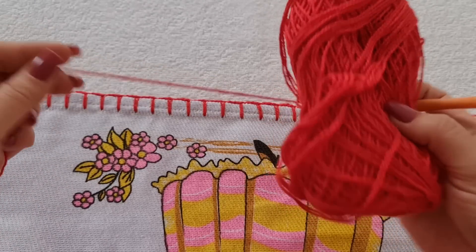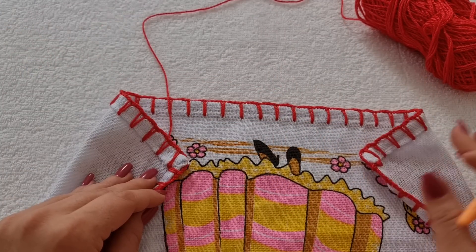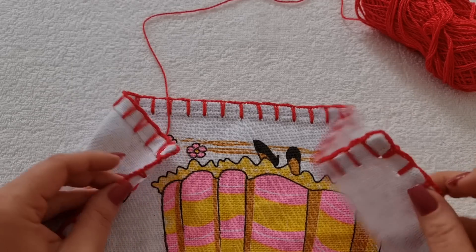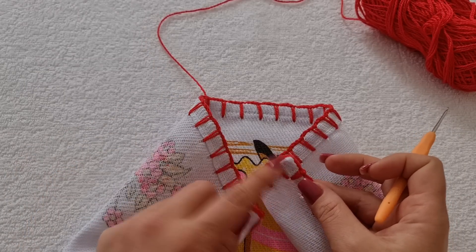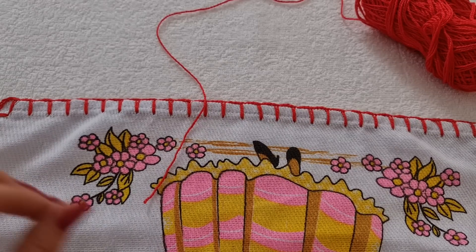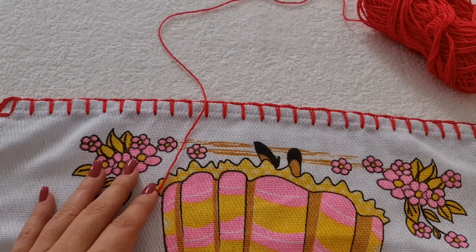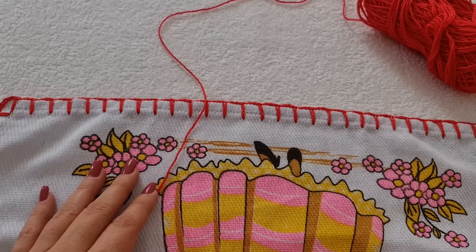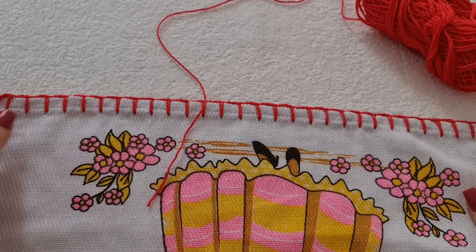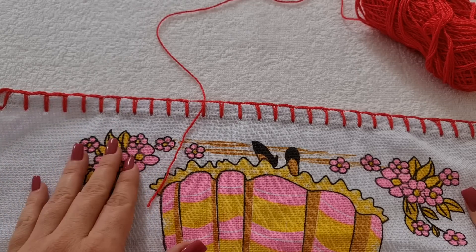Vou começar com essa e aqui eu quero te falar do caseado. O seu caseado tem que ser ímpar. Aqui eu tenho 31 quadrados. Você pode ter mais ou menos, mas tem que ser ímpar que é pra dar certinho. E o caseado foi feito com três correntes de separação. Na parte do canto tem seis correntinhas e o link do caseado tá na descrição.